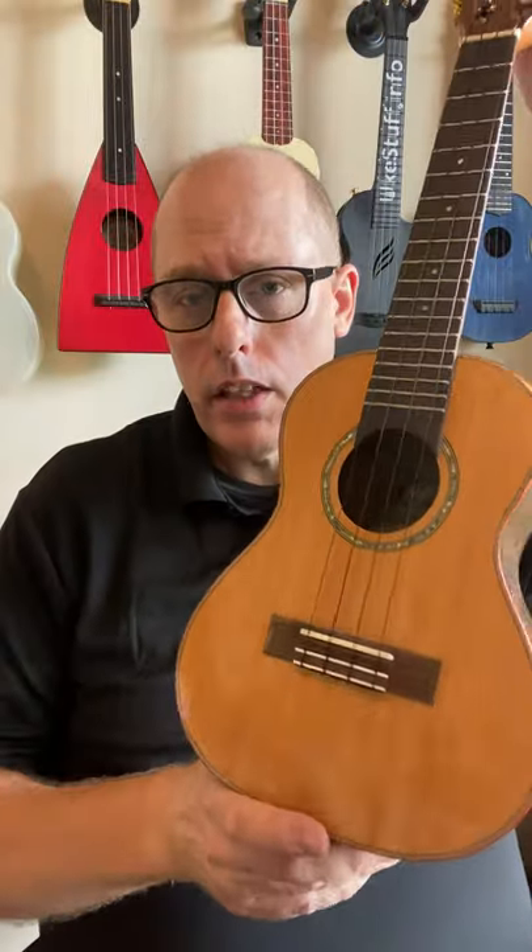This is my Flight Diana Soundwave with a solid cedar top. This is my Kala K-A-S-S-L-N-G, a soprano with a solid spruce top.